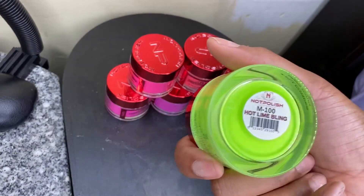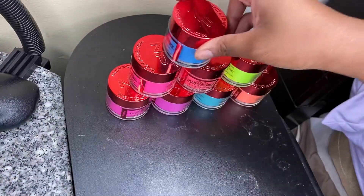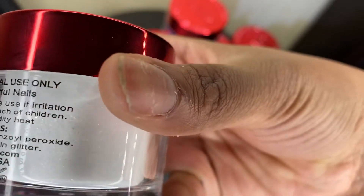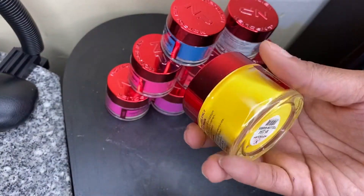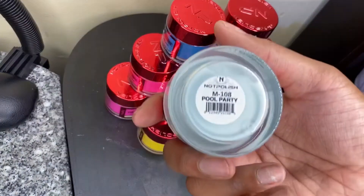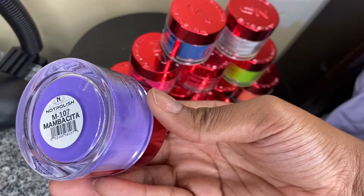We got Hotline Bling — that's a neon green. We got Brain Freeze, this is a dark blue. We got Night Out — this is like a white with some shimmer color in it. We got this light blue which is called Pool Party. I love the containers on these, they're really cute, and we got this purple called Mamba.